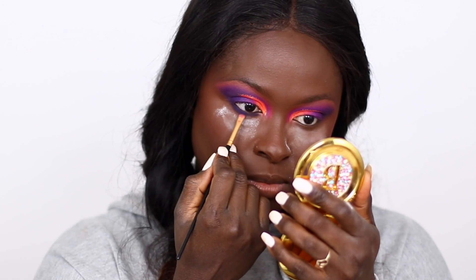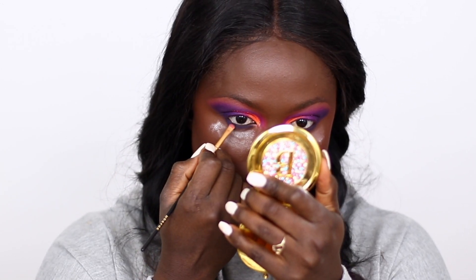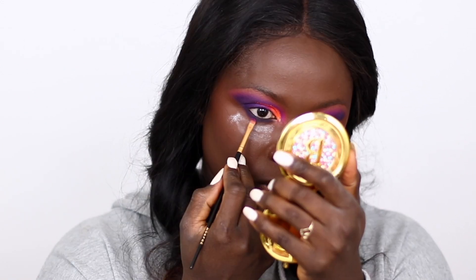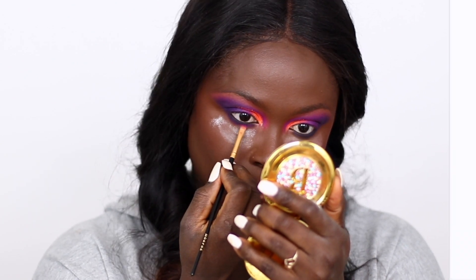I used the dark purple shade all over my eyelids, then the black shade close to my waterline, and then the pink shade to blend that out.